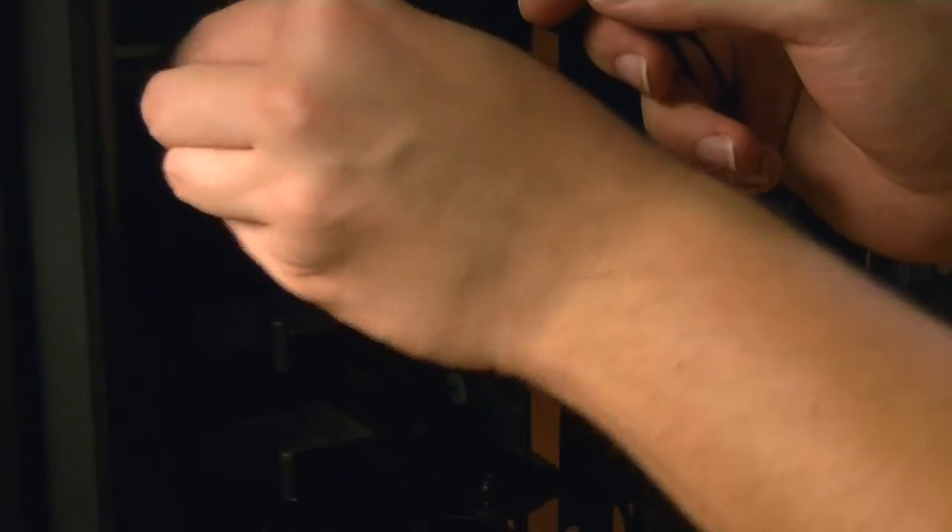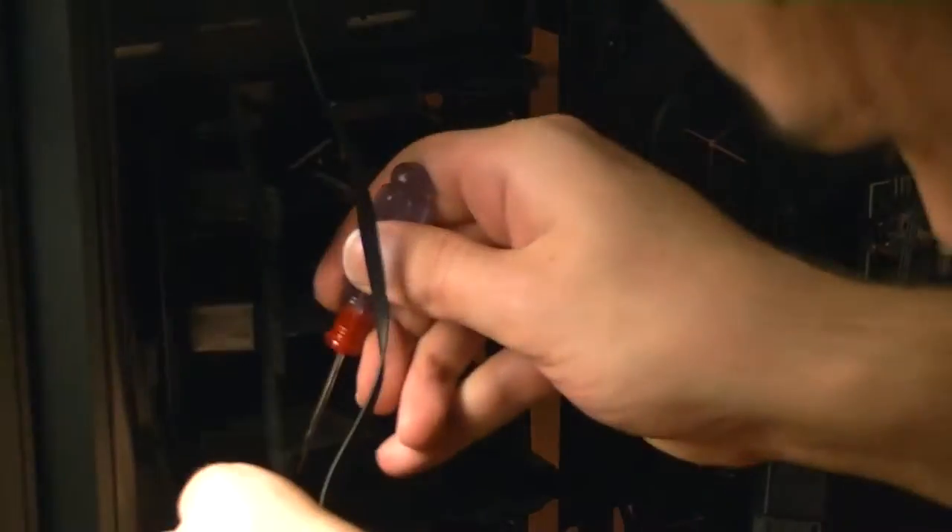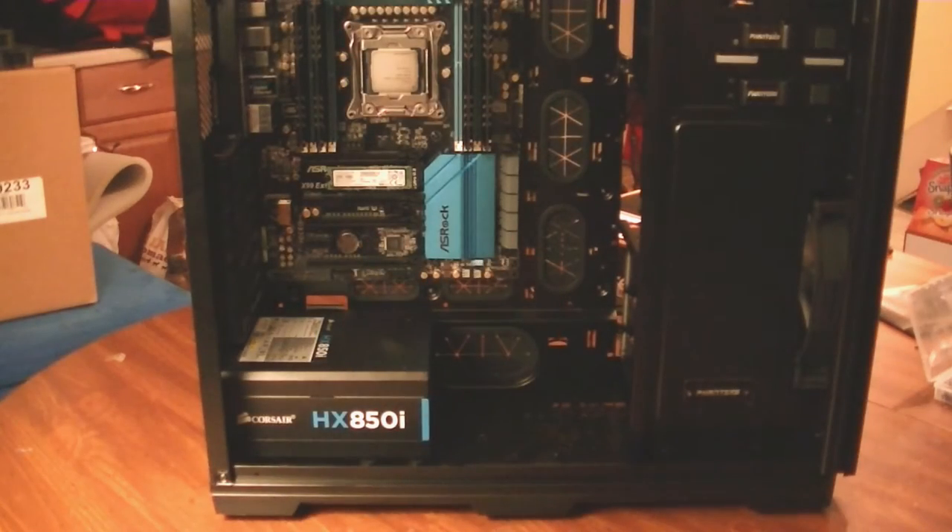I'm going to take the time right now to remove this top drive bay just because I don't have that many drives and I don't need it — I want the increased airflow. Now we're going to begin with the wiring.